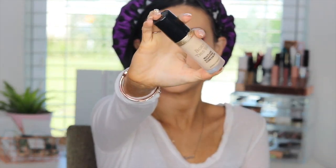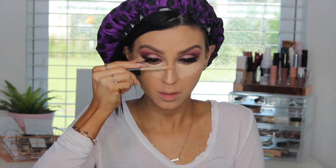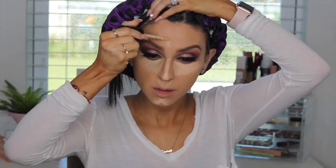Moving on to concealer — I'm using the Too Faced Born This Way Concealer. Great coverage and very nice to blend; I love how it looks. So as usual I'm concealing and highlighting the high points of my face, then blending everything together. I love the finish and coverage of this concealer.